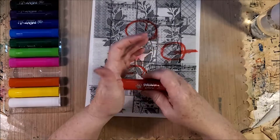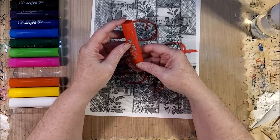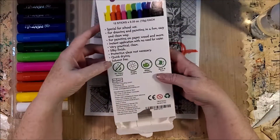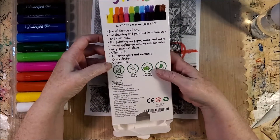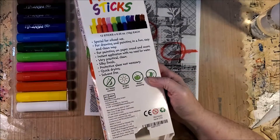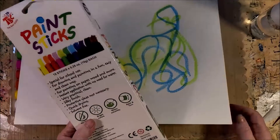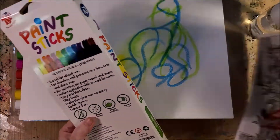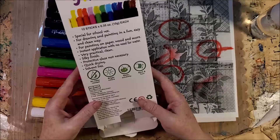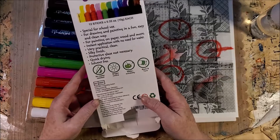These are paint sticks by TBC. There's 10 grams in each stick from the looks of it. They have a silky finish, which I agree with. Protective glaze is not necessary. They are quick to dry, which is very definitely true. I'm very pleased with what they look like. They're solvent free, so that's another big thing. They're apparently made in Germany — well, the company's German.